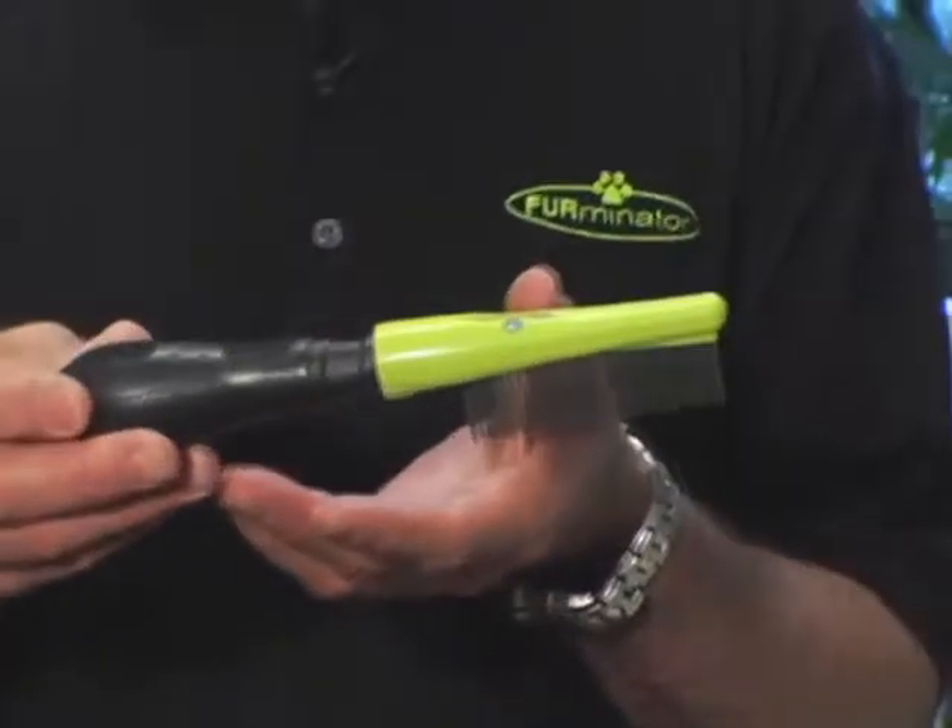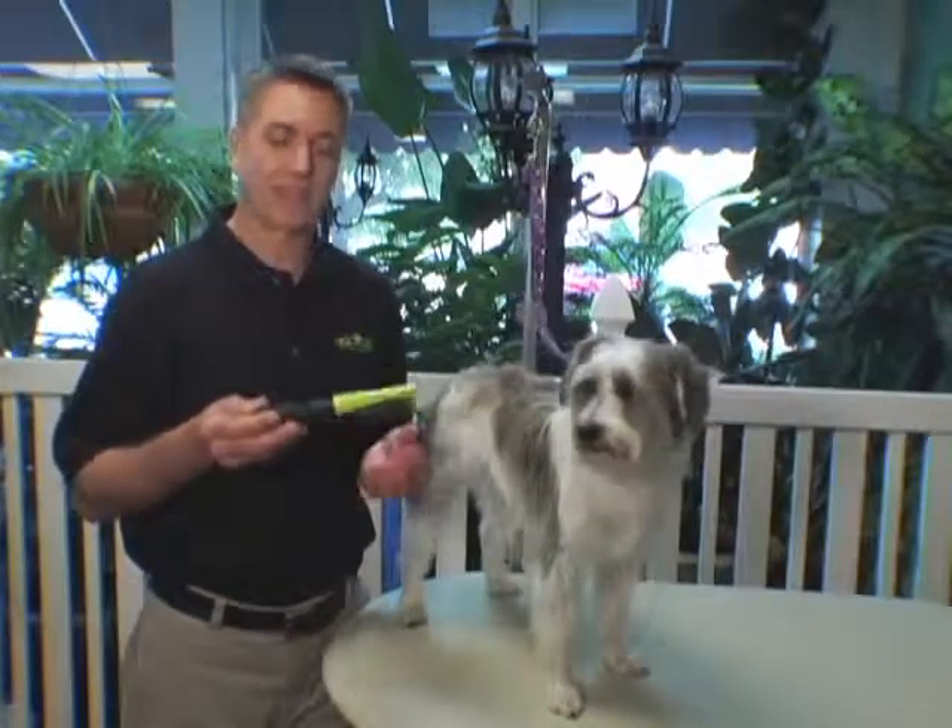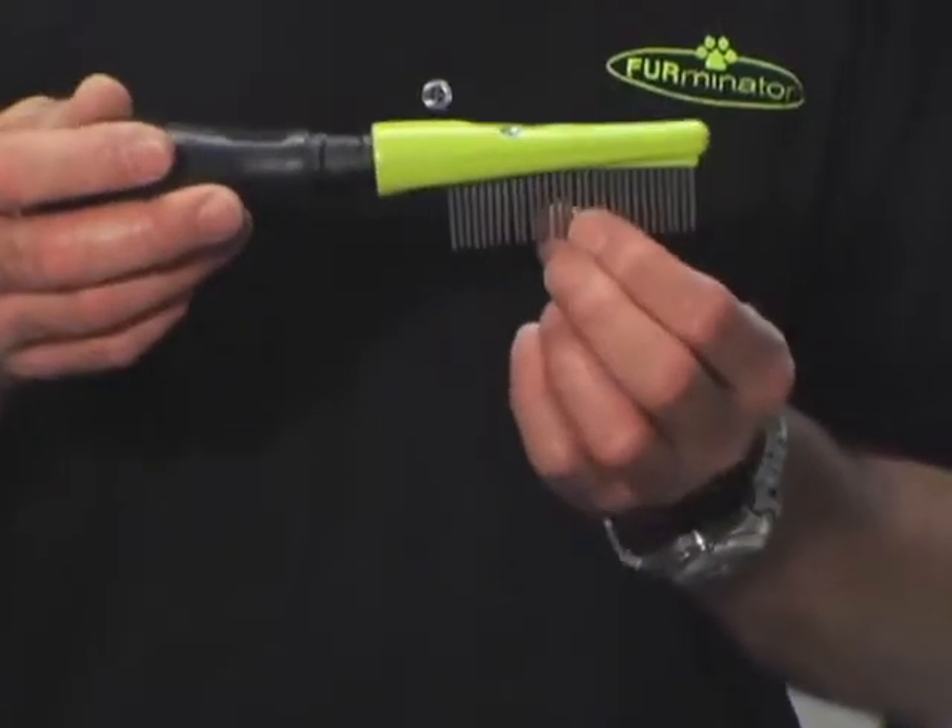This is the Furminator Finishing Comb. It's designed with an ergonomical handle for the comfort and health of your hand. It also has rotating pins that are designed to keep from snagging and pulling on your pet's coat.